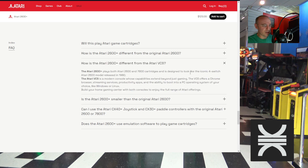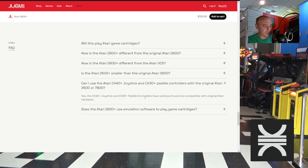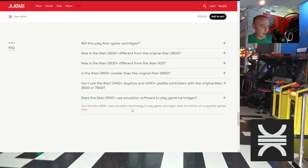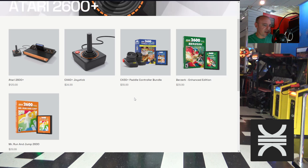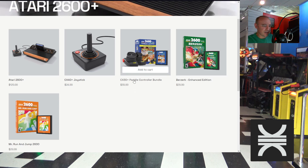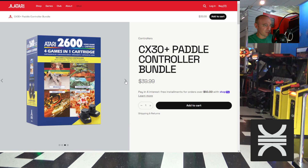How is it different from the VCS? This plays cartridges and has four switches; the VCS is a modern console. The Atari logo lights up when being played. You can use CX40 and CX30 paddle controllers — original ones — so it's all backwards compatible. You can get a CX30 paddle bundle with four games in one; I'm a little surprised it's only four.